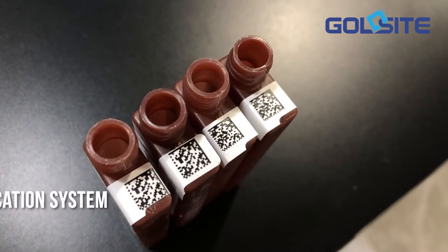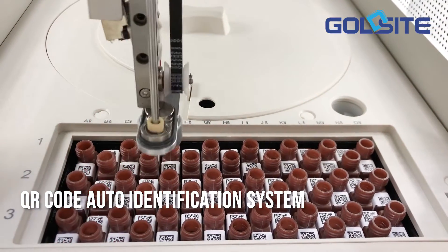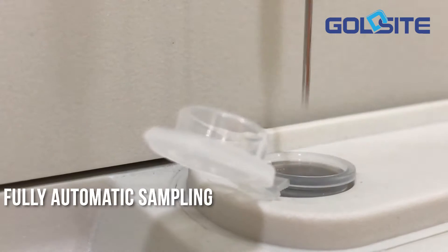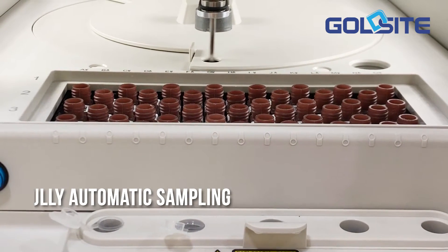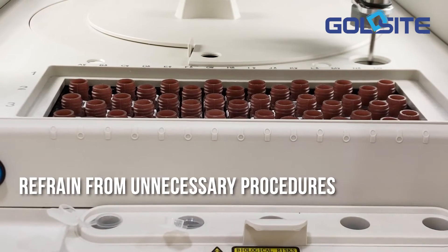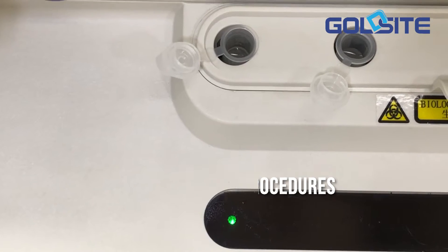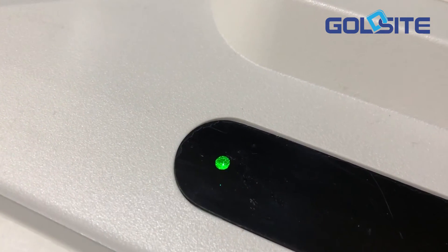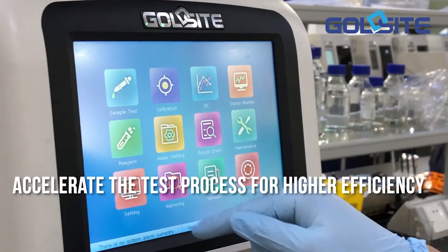QR code auto-identification system. Fully automatic sampling — all hands-free processes help you refrain from unnecessary complex procedures. After sampling, respective green smart indicator lights turn on as a signal to add new assays, which accelerates the test process for higher efficiency.